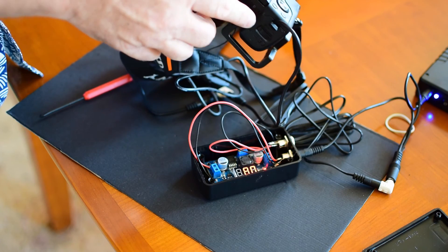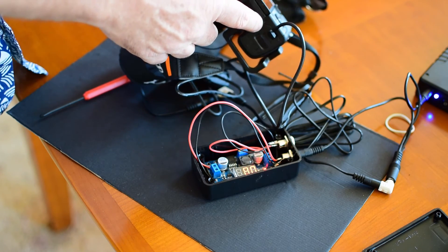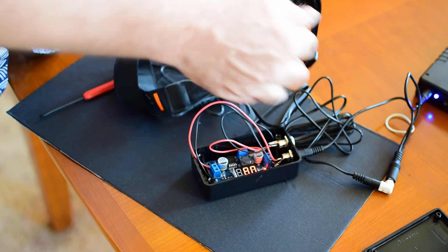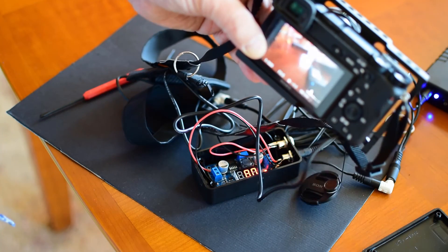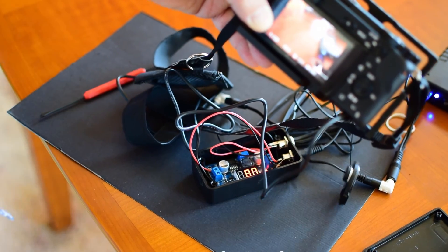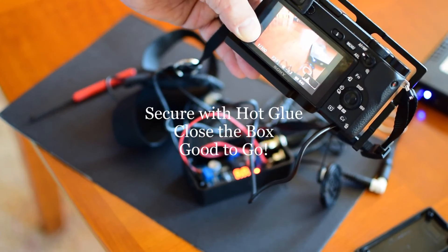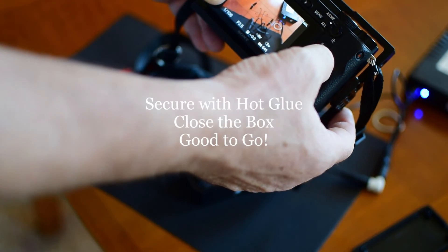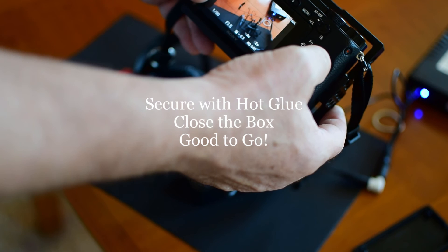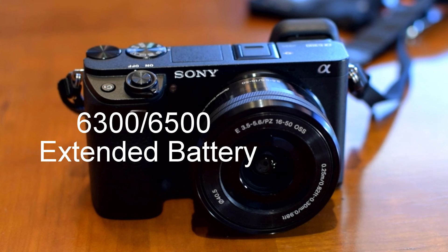The dummy battery is in place and turned on. We can see the camera is operational and has a very reasonable appearance — it's reading the battery as 100%. This works fine. That does it for this project. Hope it works out well for you. Remember, any modifications are at your own risk, but it's a fairly straightforward project that most anybody can do. Have a great day.